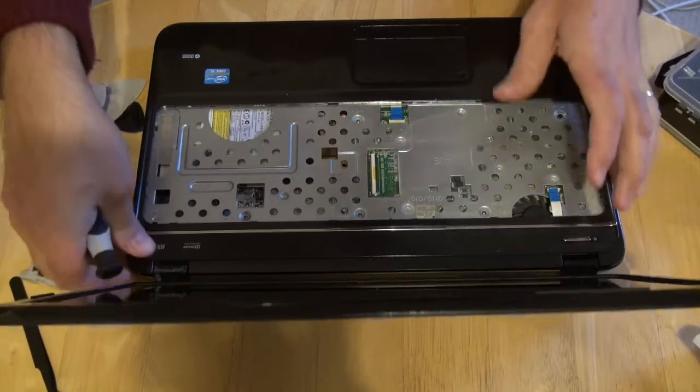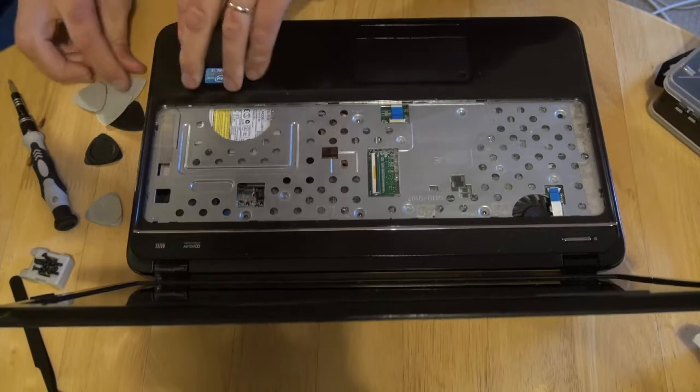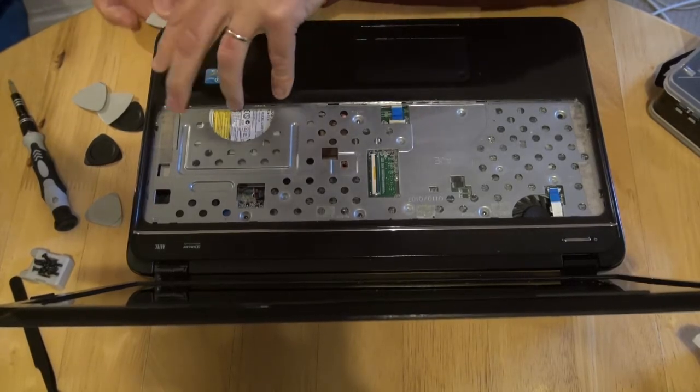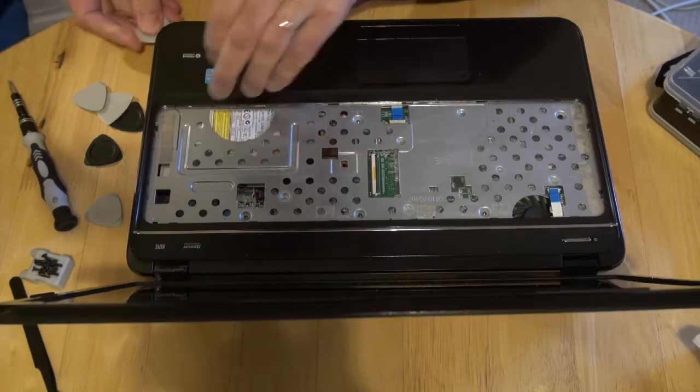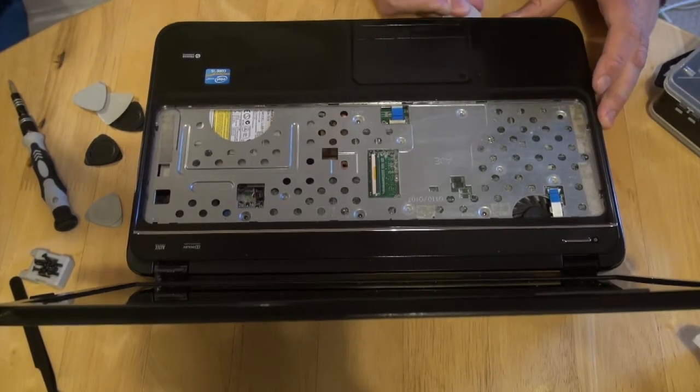I can now open up the top. It should come off now.